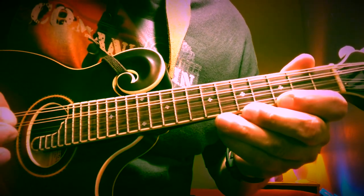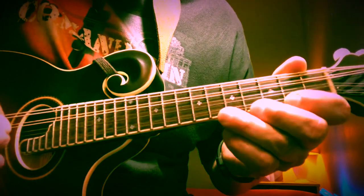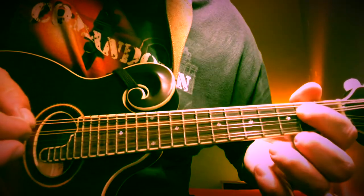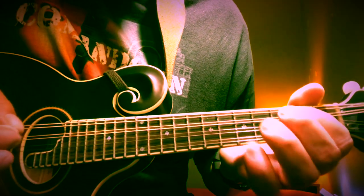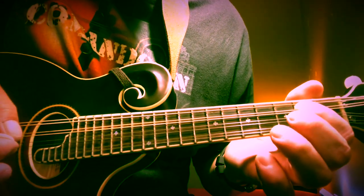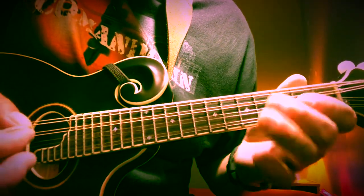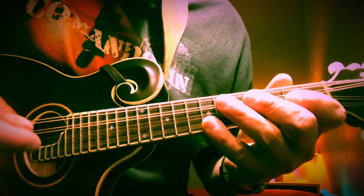Now do the same phrase, except change the very last note. Second fret, open, sixth — but now instead of going up to the A, come down to the E note on the second fret of the D string. That's it. You combine those two phrases together, then put that with the first part.